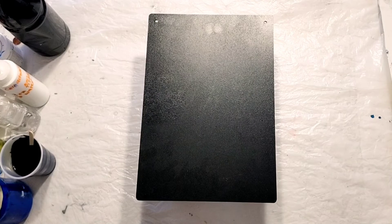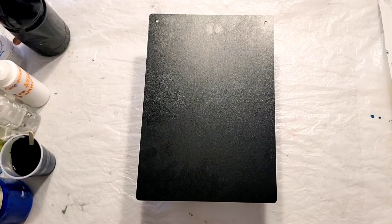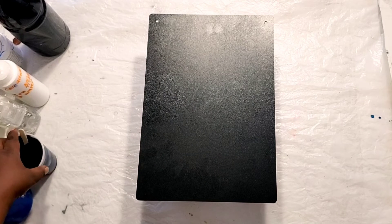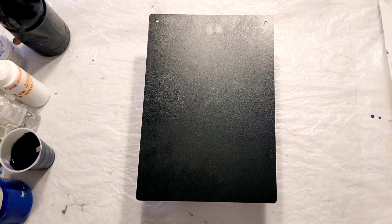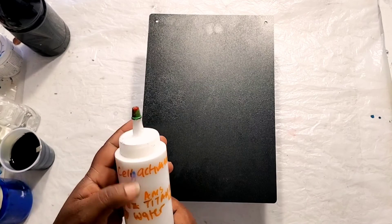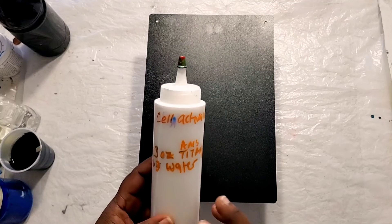Hi guys, Angela here, welcome back to my channel Angela Mutabi Art. In today's video I am going to continue with my newfound swiping technique, and I'm going to be using my cell activator of titanium white by Amsterdam.